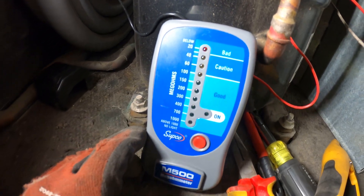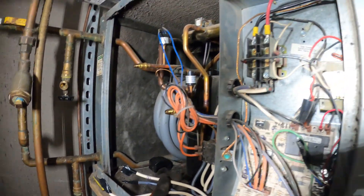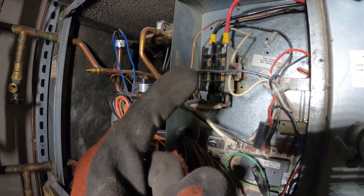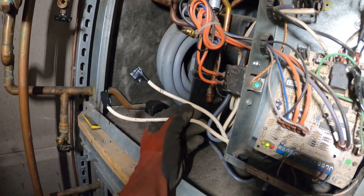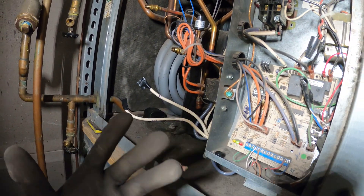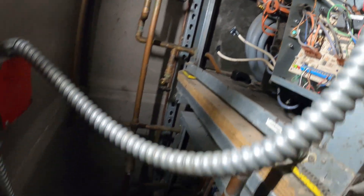We have a bad compressor. I taped off the three wires, isolated the compressor, restarted the breaker — contactor pulled in, everything is running. Clearly the compressor needs to be changed, but nothing tripped. This is another test confirming that it really is the compressor.